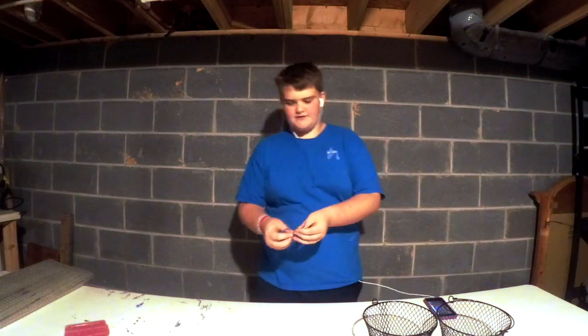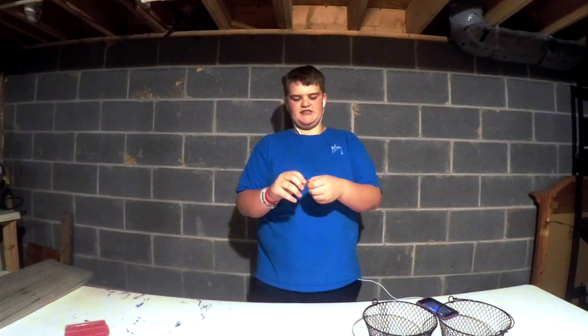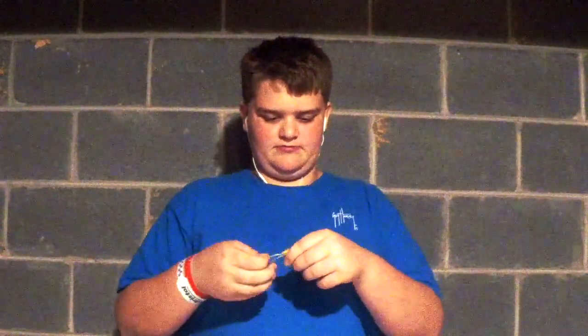These are our superstars of today's video. Next: basic bread ties. I've collected these over like two or three weeks, so I'll use these today.